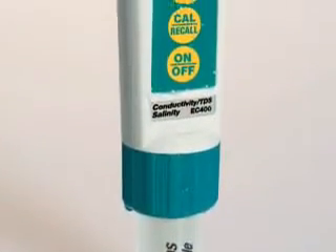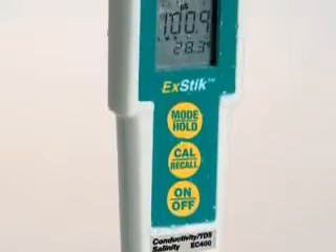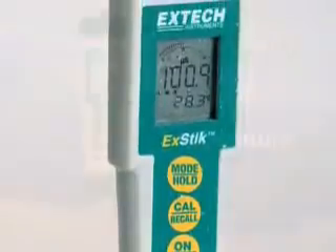These advanced auto-ranging sensors offer you convenience in measuring more than one parameter without having to carry multiple meters or electrodes.